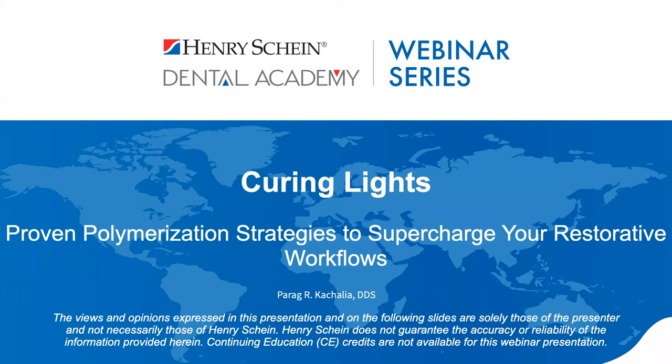Tonight's webinar is also sponsored by 3M. At any point during the webinar, we encourage your participation. If you have any questions, please feel free to type them into the Q&A section of your control panel, and we'll answer them live at the end. Henry Schein is not offering CE credit for viewing or attending this presentation live or on demand. With that, I'll throw it over to Dr. Kachalia.